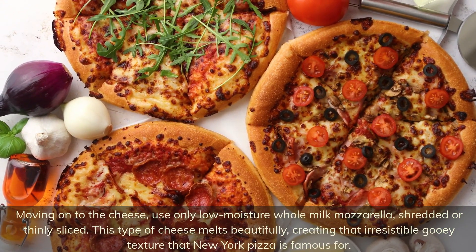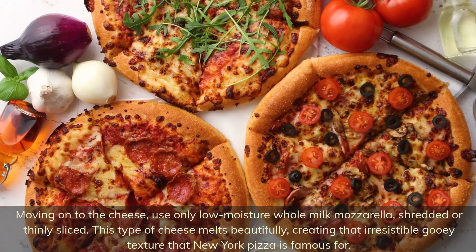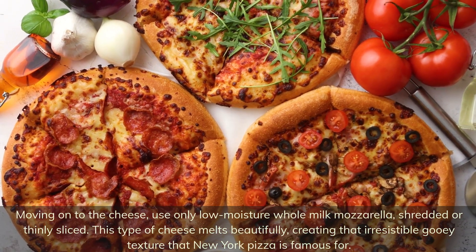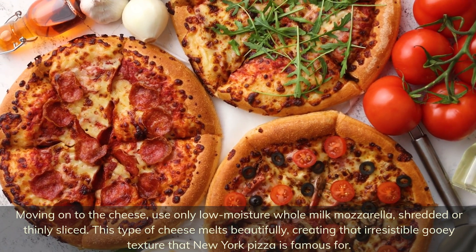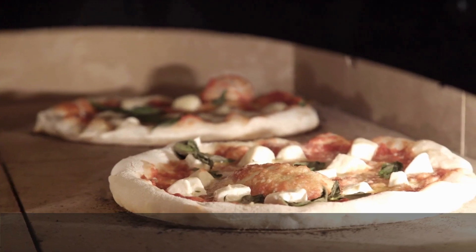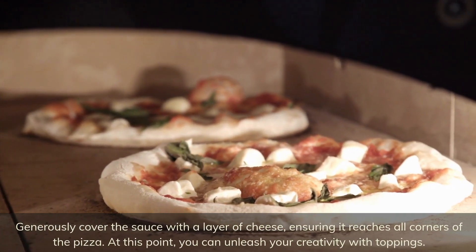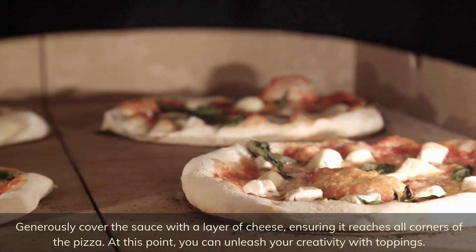Moving on to the cheese, use only low moisture whole milk mozzarella, shredded or thinly sliced. This type of cheese melts beautifully, creating that irresistible gooey texture that New York pizza is famous for. Generously cover the sauce with a layer of cheese, ensuring it reaches all corners of the pizza.